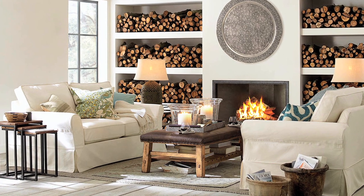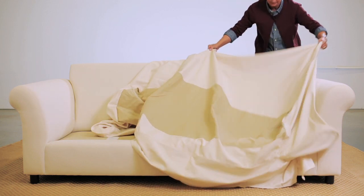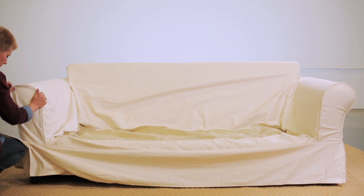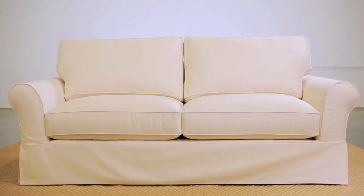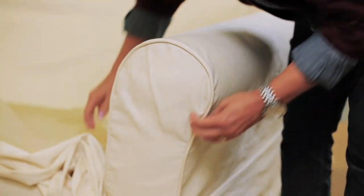Slip covers are an easy way to extend the life of your furniture, in addition to updating the look of a room. When installing a slip cover, it's easiest to drape and place the cover on the back first, and then secure the velcro from the front to the back. This means working from a lower point, such as the arms, to a higher point of the furniture. Firm pulling motions are needed to orient the cover correctly and ensure a snug fit.